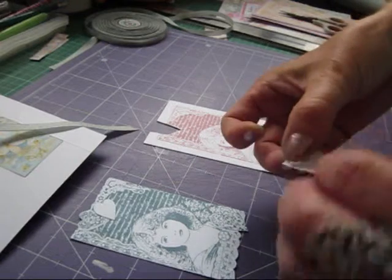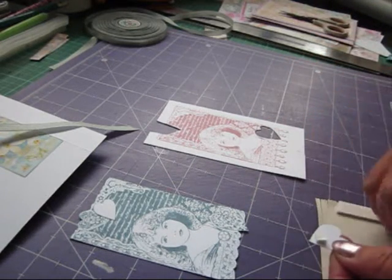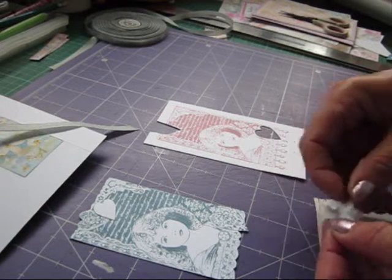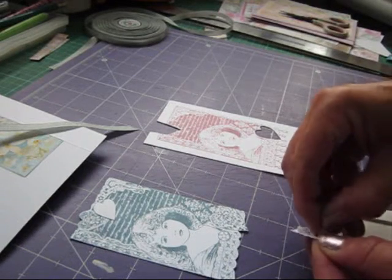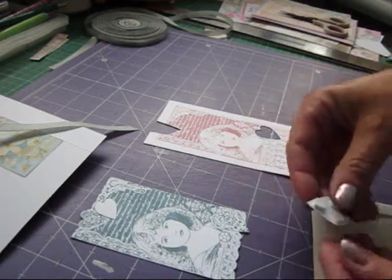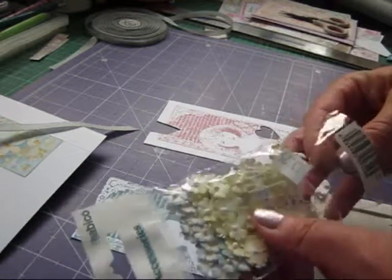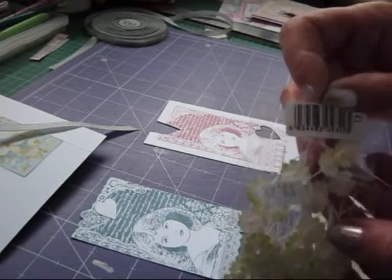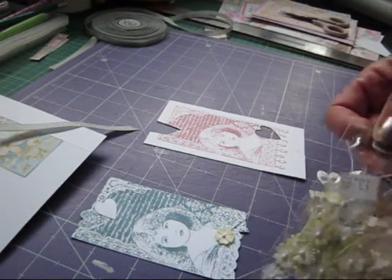You can decorate it — put all sorts of things on this to decorate it. You could put some stickles on this heart, this top one, just to make it stand out more. If you've got a little flower — I've got some little flowers here, I think I bought these at a show, I've had them a long time. But they're tiny little flowers, so I'm going to pop one of those little flowers on there.